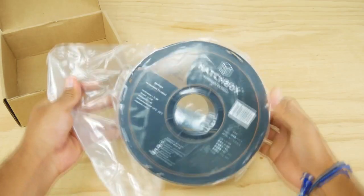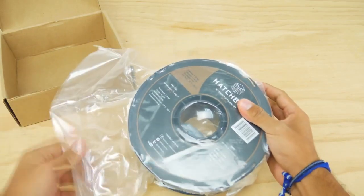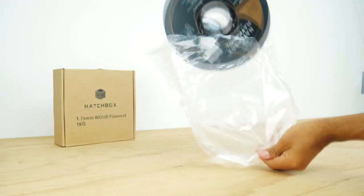It's actual very fine wood dust that is mixed with PLA filament, so printability should be quite easy. The filament is always tightly vacuum sealed, which is nice if you're not planning on using it right away.